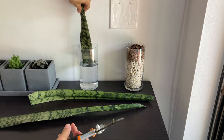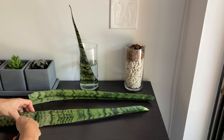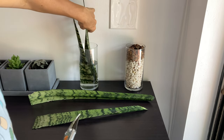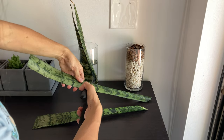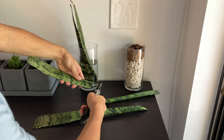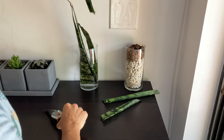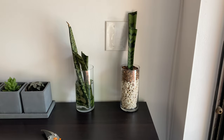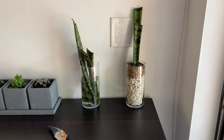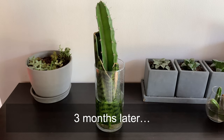To get snake plant pups you need to make some cuttings. These were two cuttings I made about four months ago — I just took two of the snake plant leaves that were flopping over and cut them into about three pieces each, making sure they were about six inches long, long enough for the bottom to be sitting in water and the top to be out. I changed the water every couple of days to make sure it didn't get cloudy, and waited.